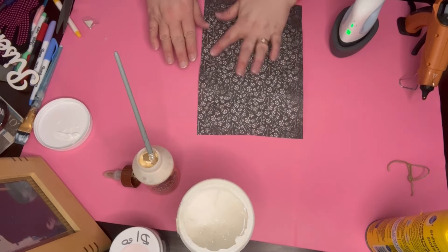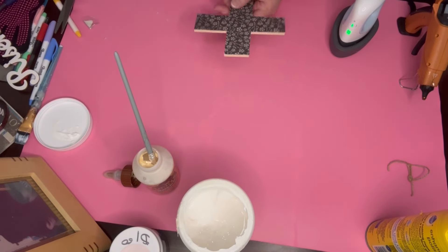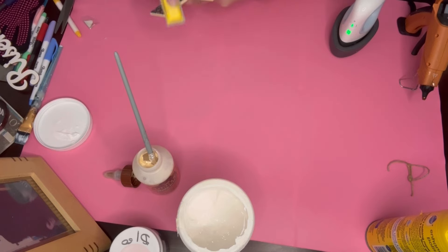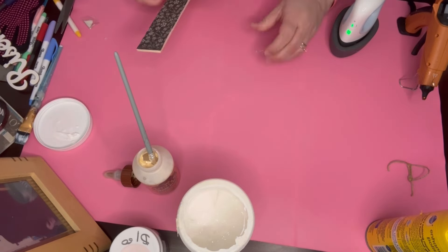This method is great — there's no wrinkles, no tearing, nothing. Then I go ahead and cut out the excess and use my finger sander to clean up the edges.